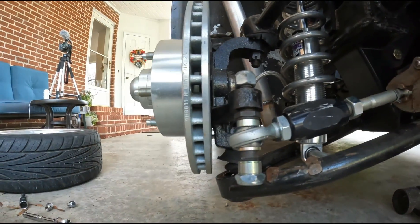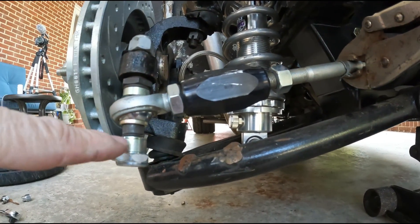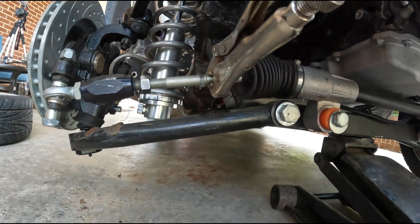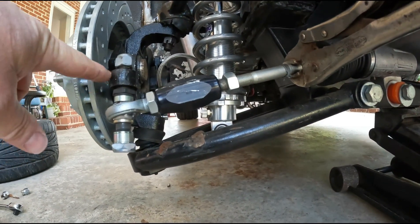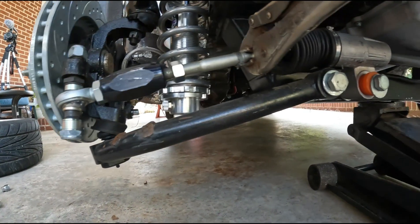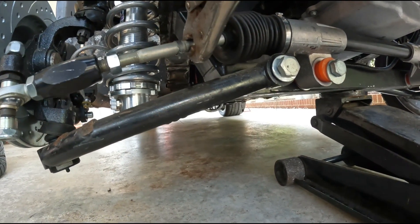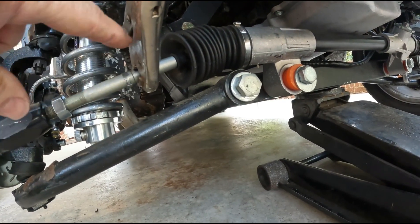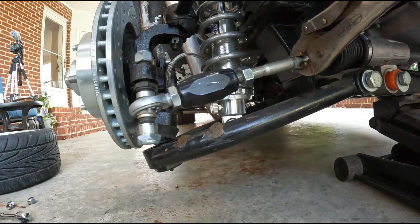Got the jam nut on, so we'll be able to lock that down once we get the alignment right. From what I understand about bump steer, you want your tie rod and your A-arm to be parallel — and looking at it, it's pretty parallel right there, so I'll start with that spacer. I've also got two vice grips on the rack because my cheap rack doesn't have flats.